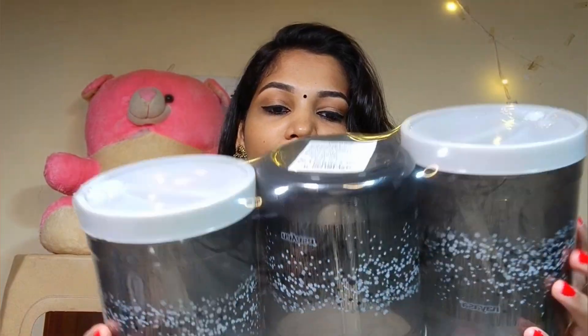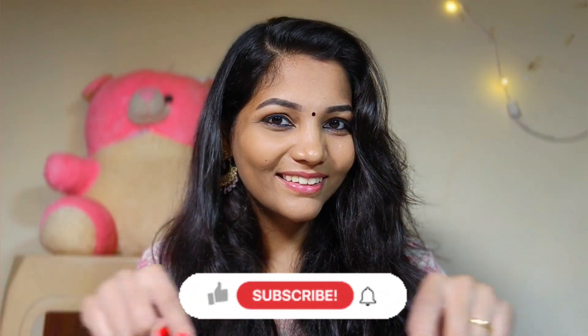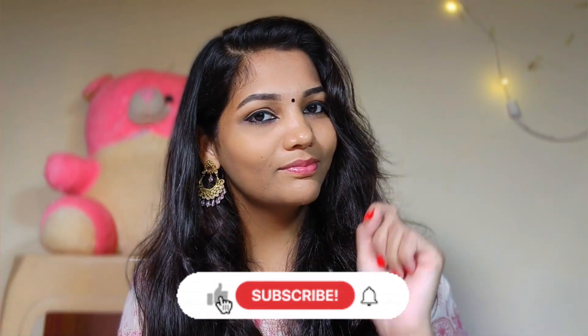It's great for storing corn flour, maida, and rice flour. That's it — we've finished going through all the items. If you like this video, please like it, subscribe, and click the bell button. See you in the next video — bye-bye!